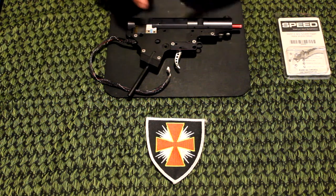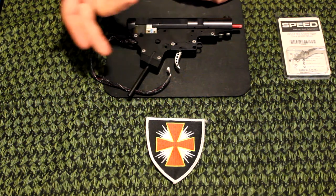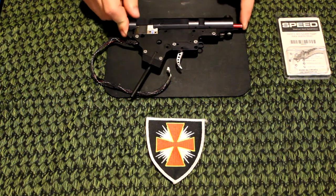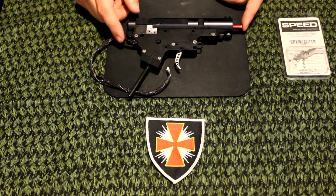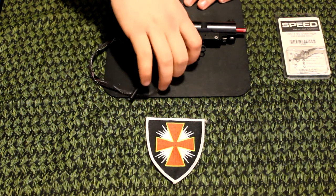What I have here is a Gen 2 Version 2 fusion engine with a speed trigger already installed as well as the line cut. In addition, it has a red nozzle installed as well as a full auto mod for a King Arms body.